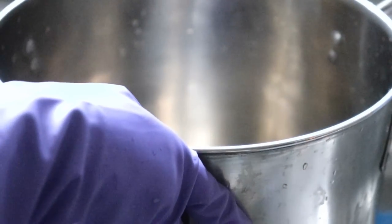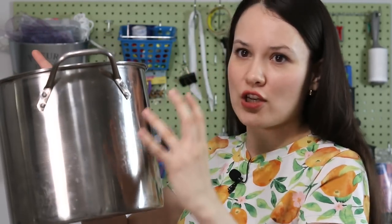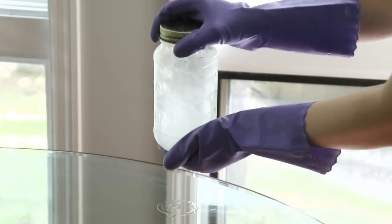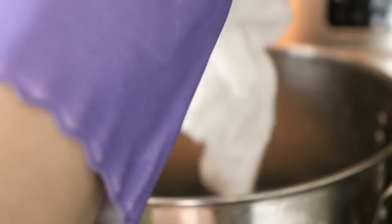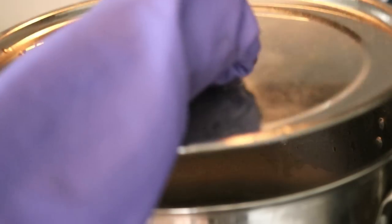Once I was done simmering the fabric in the first pot with water and detergent, the fabric needed to cool down to room temperature. Then I grabbed another pot — one we use just for craft stuff — filled it with enough water for the fabric to move freely, added the mordant mixture from the jar, and the cooled fabric. That needed to be brought to a simmer — not necessarily a boil — and simmer for about 30 minutes.